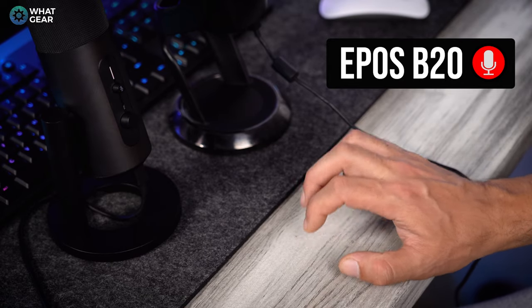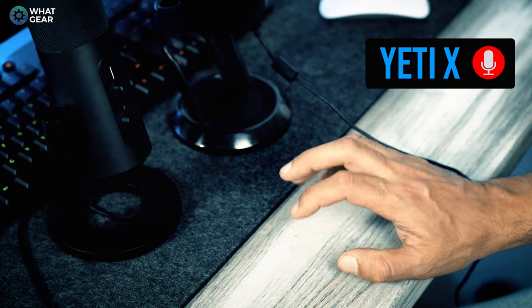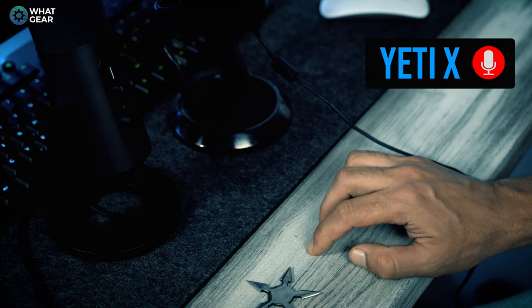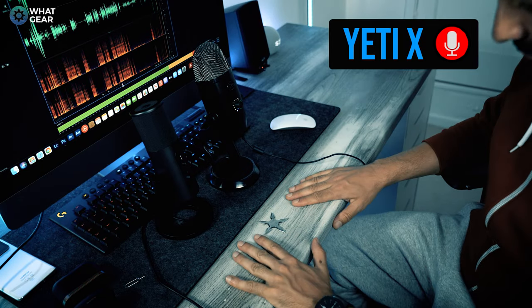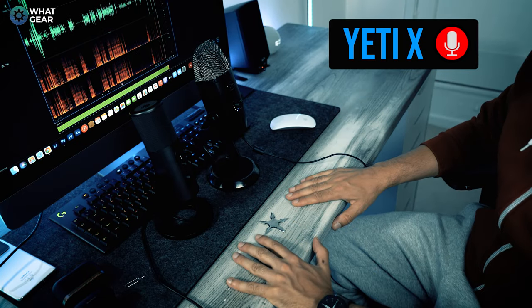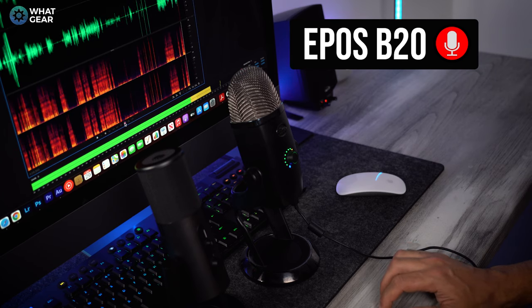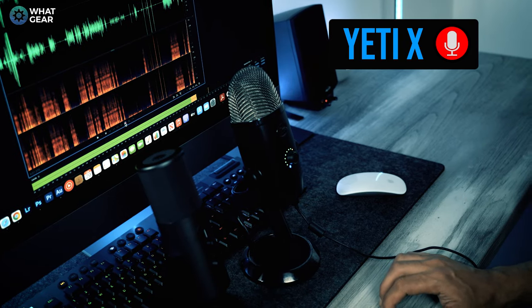The first test: the table tap test. Now the Rage Quit hand-slap test. So now I'm just kind of tapping on the table whilst talking — let me know how this sounds on the B20. Now let's play it on the Yeti. So now I'm just kind of tapping on the table whilst talking — let me know how this sounds.